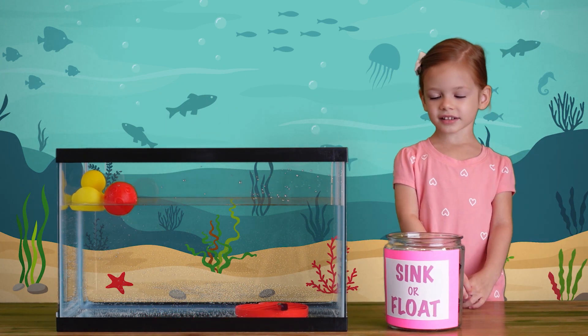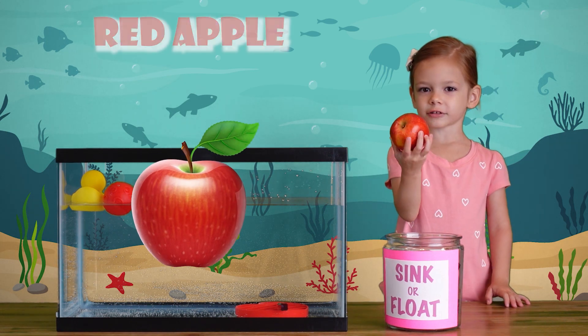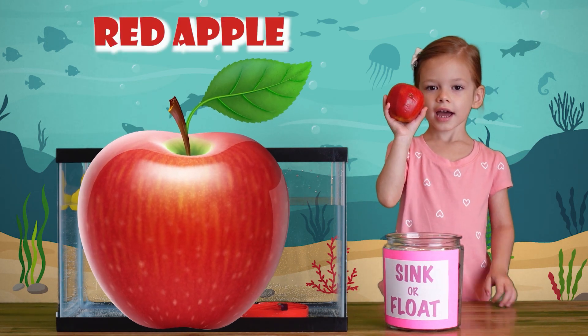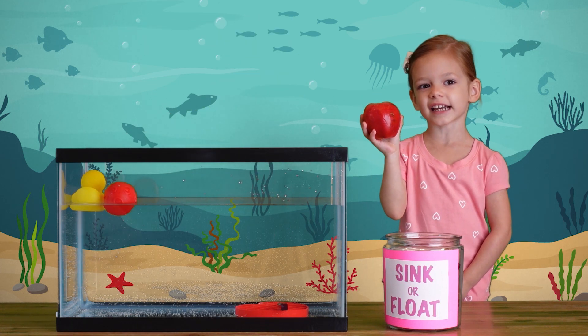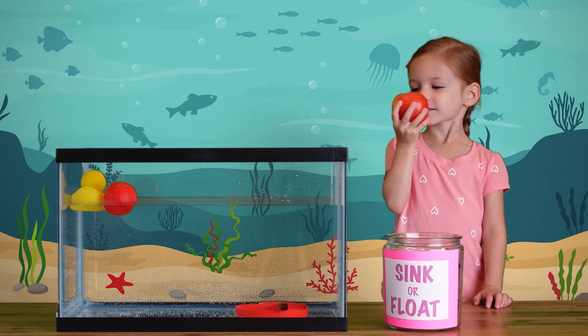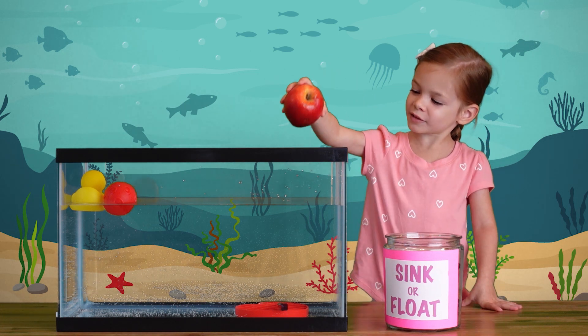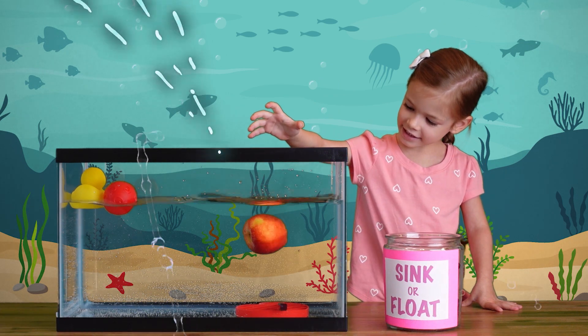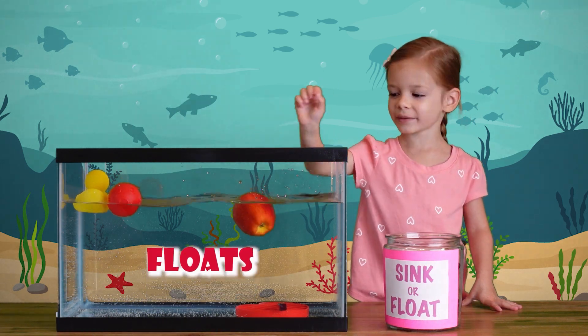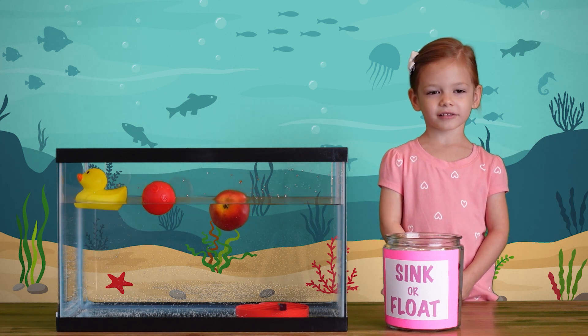It sits on top of the heart. An apple! A red apple! It's really tasty and good for you. Let's see what happens if we put it in the water. It sinks a little bit and then it floats!